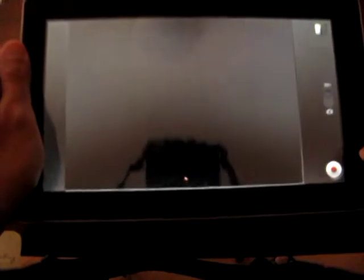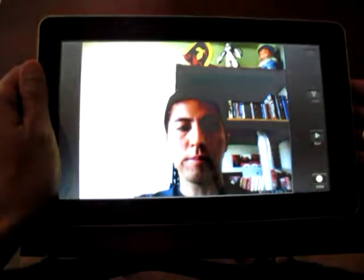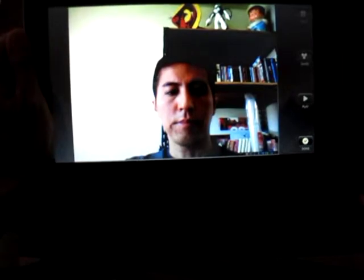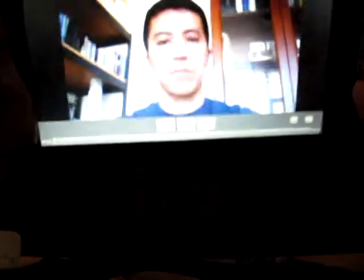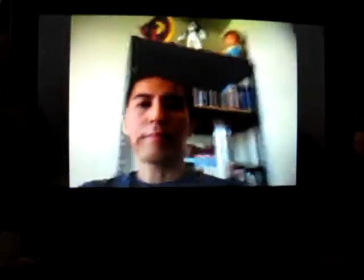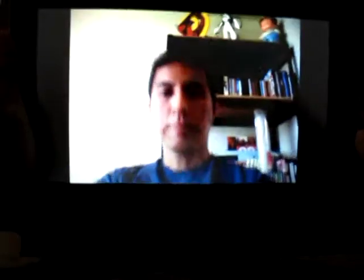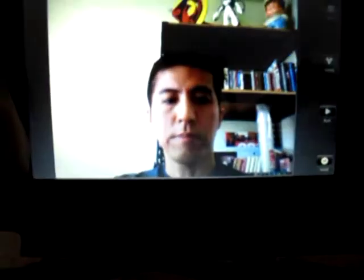But I just recorded a few seconds of video I can show you. So if I turn it on, this is the video I just recorded — let me play it. So that's the video quality. Okay, that's not too bad.